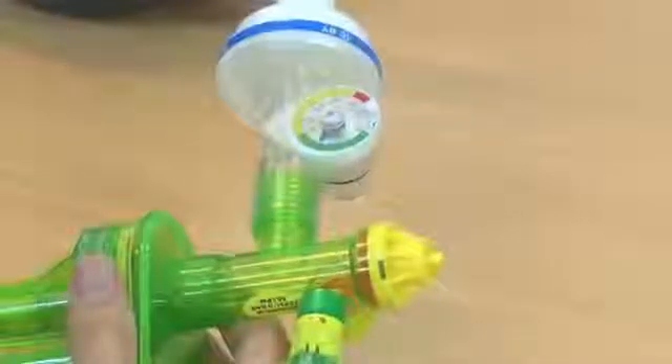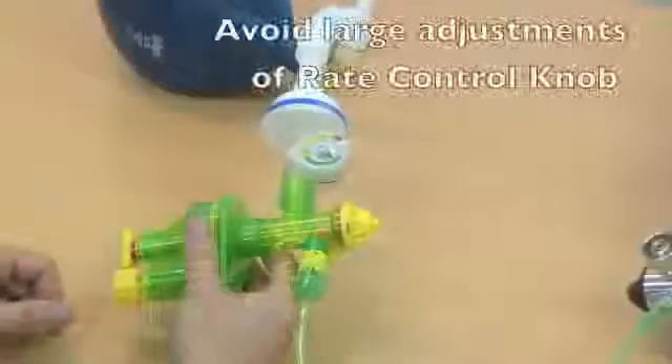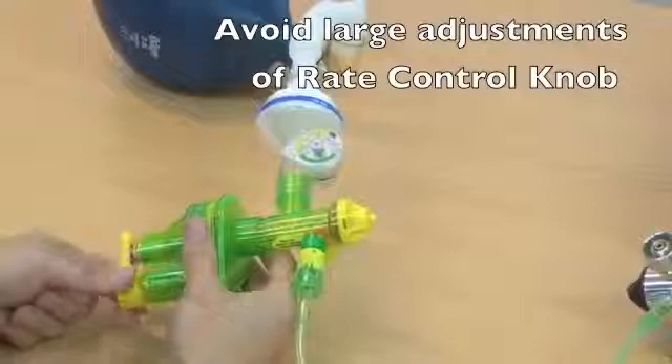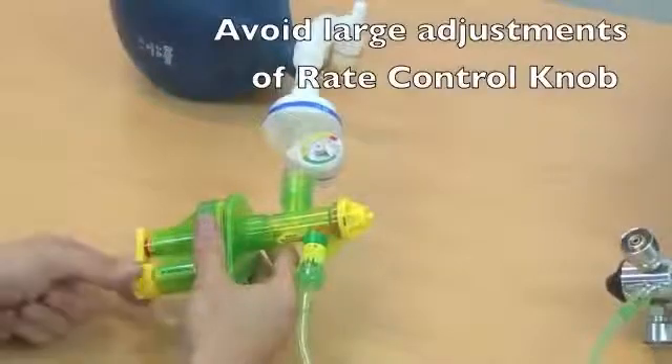If we were to count inspiration to be 2 seconds and expiration to be 4 seconds, then this will give a respiratory rate of 10 with an IE ratio of 1 to 2. The rate control knob is very sensitive and only small adjustments are needed. If the rate control knob is turned too far, ventilation can cease.